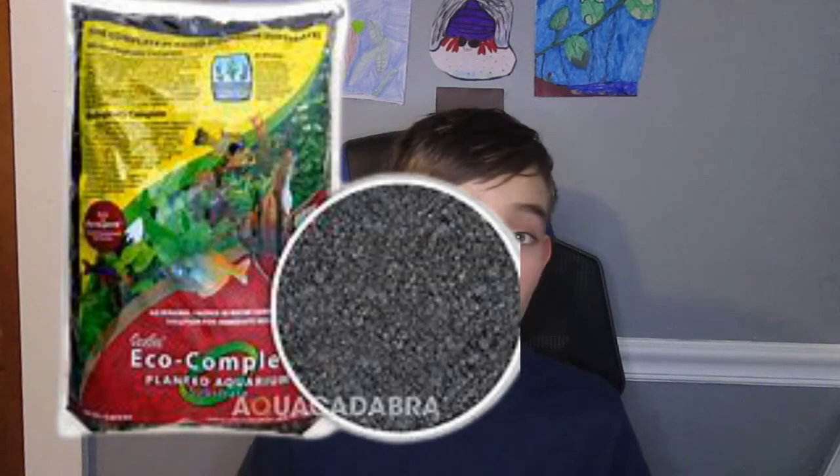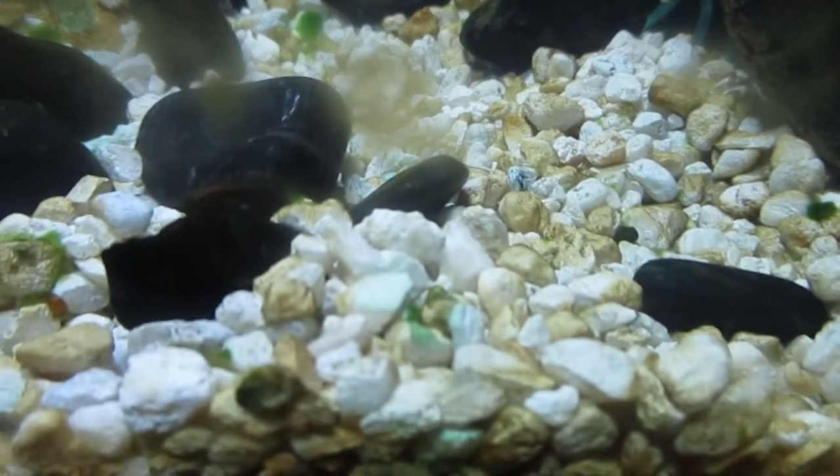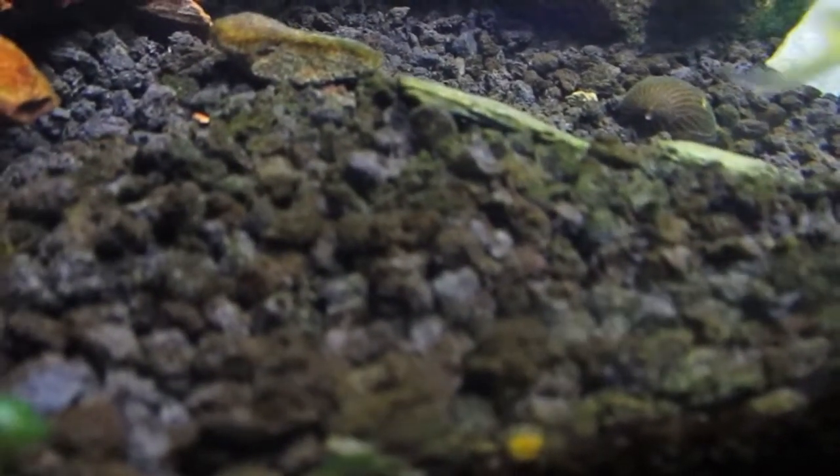For substrate in a planted tank, you might want to go with something like Fluval Stratum or EcoComplete. For plants like Java Fern and Anubias, you can even use nice sand — pool filter sand or play sand both work. For a more artificial tank, you can use gravel. I personally use EcoComplete in the black version, though they also have a reddish version.